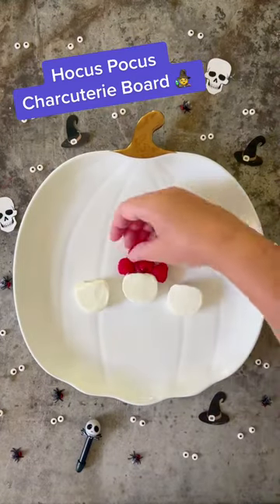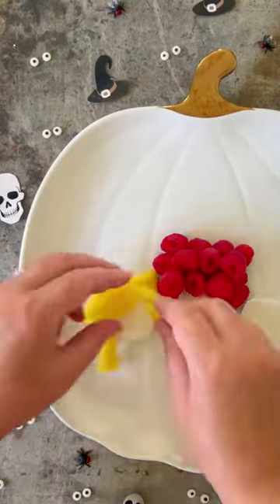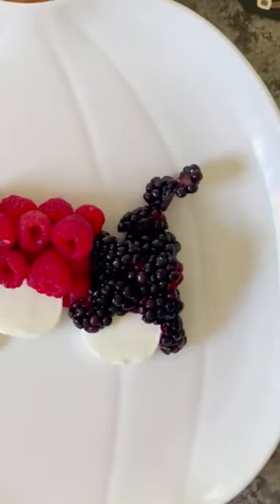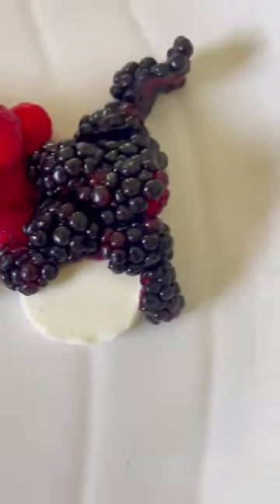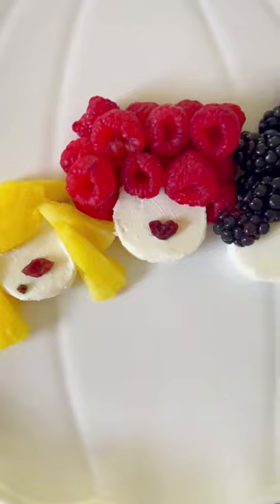It's spooky season and the Sanderson sisters are back. Let's make the cutest charcuterie board. I love goat cheese so I cut it into three pieces and then added fruit to create the Sanderson sisters from Hocus Pocus. I used dried cranberries for lips and a tiny clove for her beauty mark.